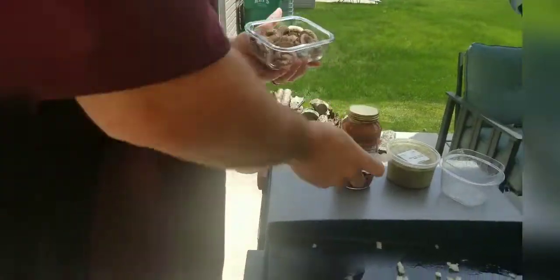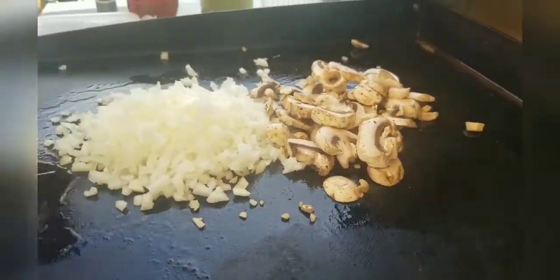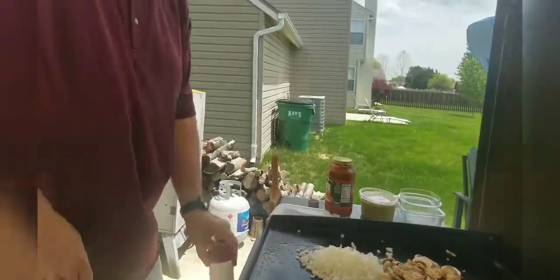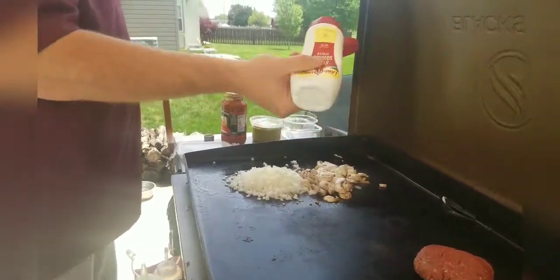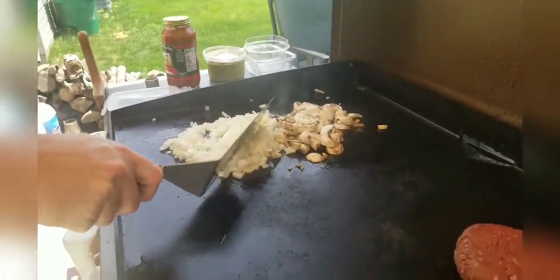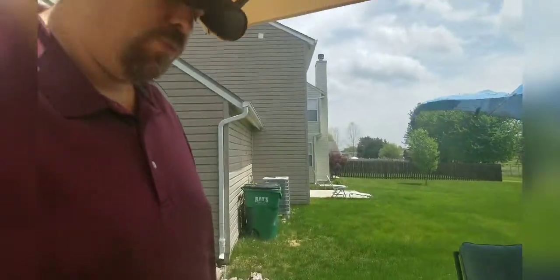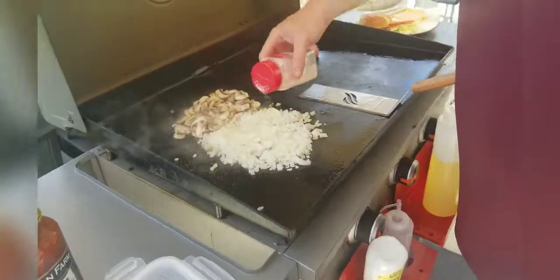We'll do the mushrooms on there right behind the onions. I like to put a little bit of butter on there to get the butter sautéed in as well. I found that squeeze butter is super simple to use, so if you can find that at the store, that's definitely something I would recommend. Then a little bit of flavor — got some garlic salt, we're going to put some garlic salt on all that, including that meat.